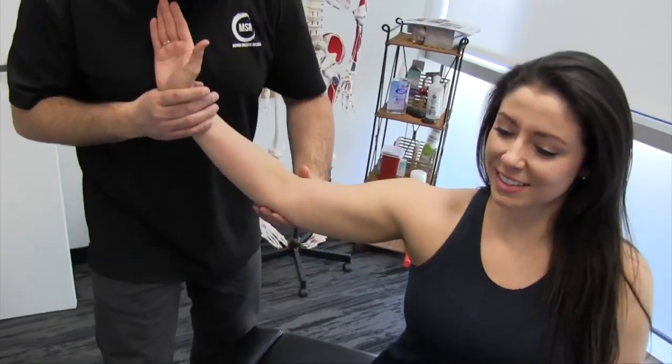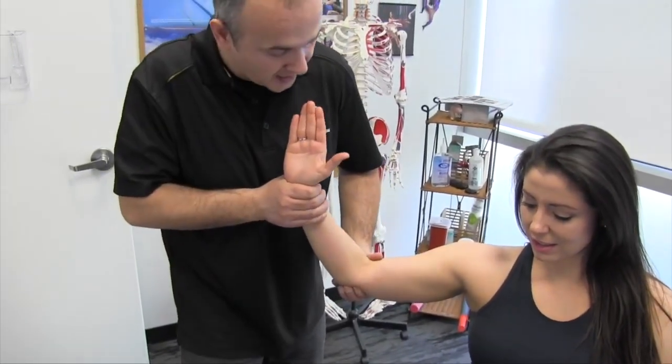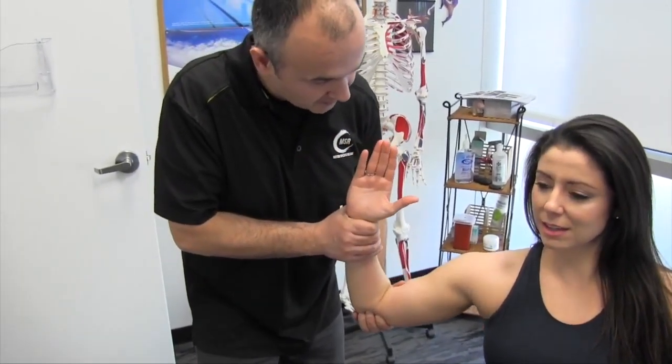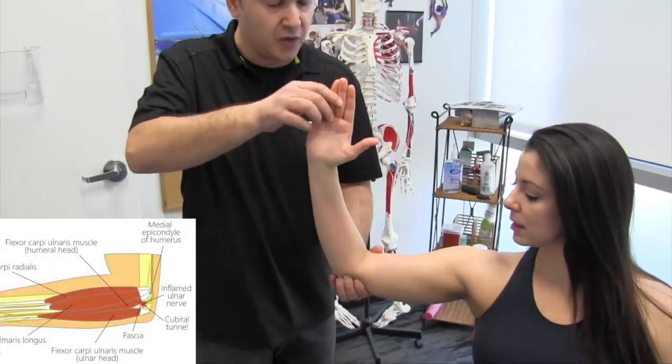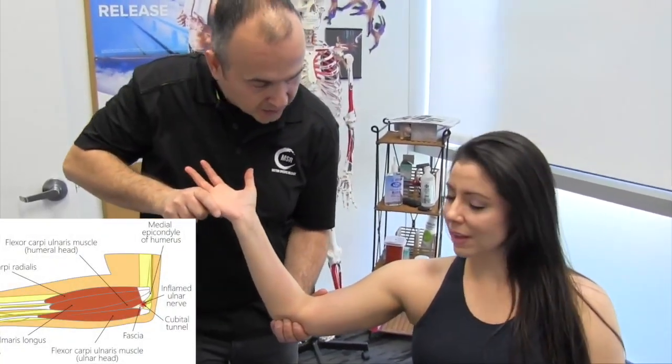So what we're going to do is start to work the fascial connections close to the ligaments here. As I do this I'm going to use the fingers to help create a little bit more tissue tension.